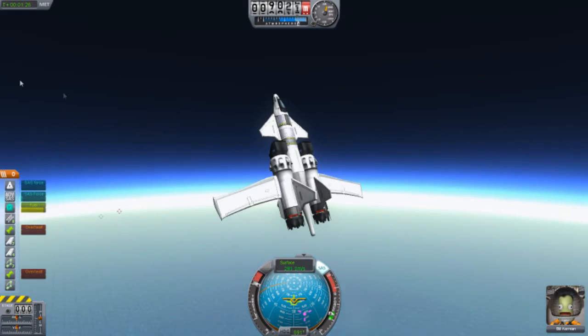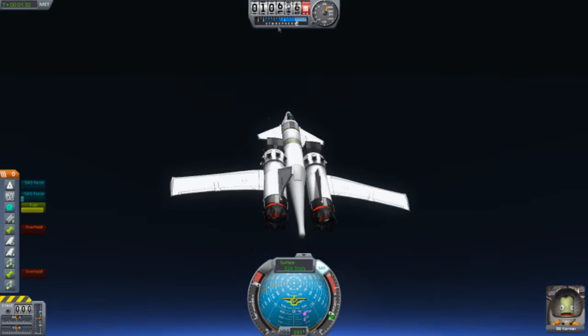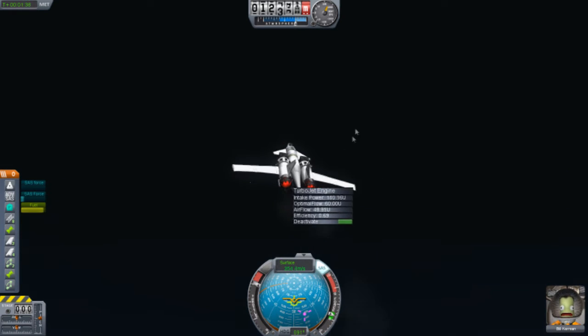Slightly overheating. What I noticed is, the more weight you have here, the more yellowish these engines go, and the more airflow they actually get. I don't get how that works. It's pretty unusual. And they also overheat like crazy.